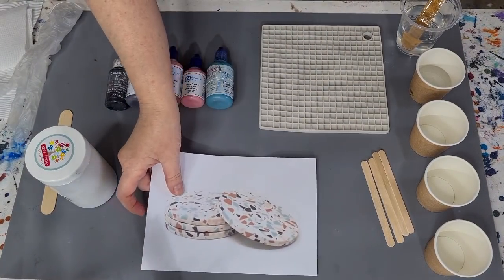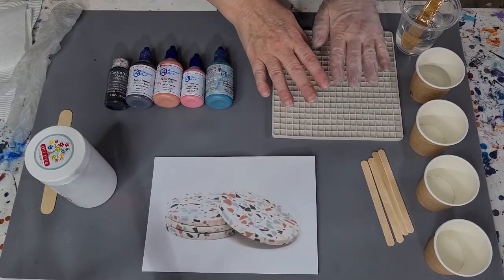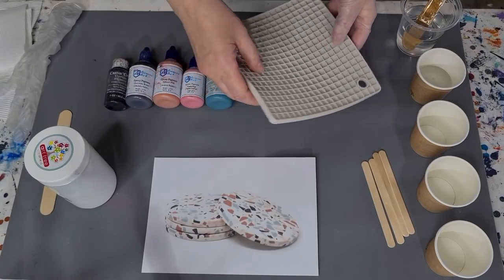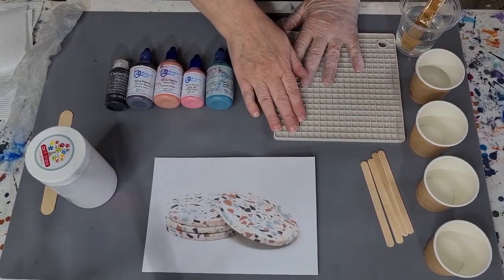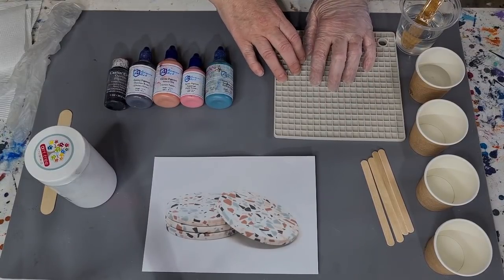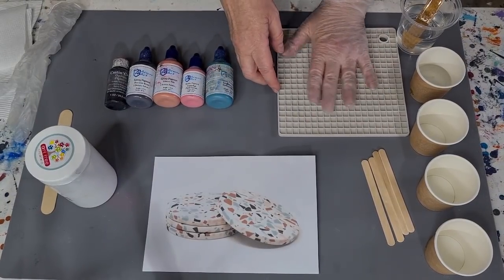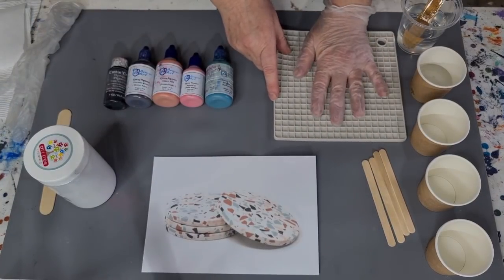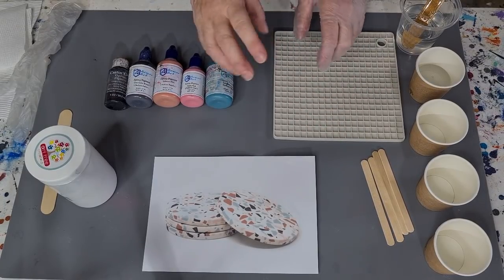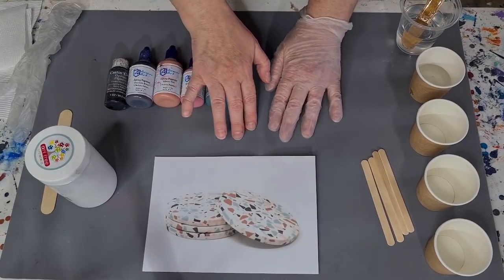Basically what you could do is pour your colored resin onto this - it's a double-sided silicone pot stand holder thing. I'll use this at a later date to make mosaics. If you want one, it's in my eBay store and they're pretty cost effective. You could pour your different colored resins on it for leftover bits - pour them on there and make all your different colors of mosaics, terrazzos, and all kinds of things. But today I'm just going to pour onto my silicone mat.